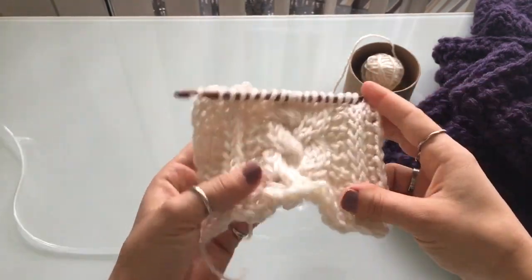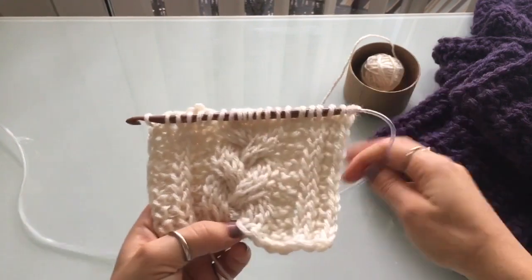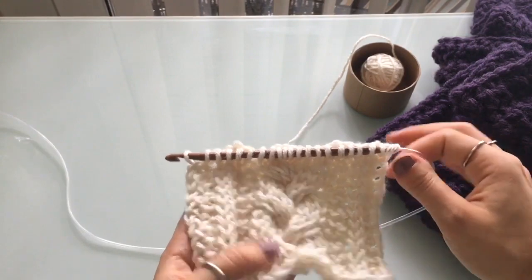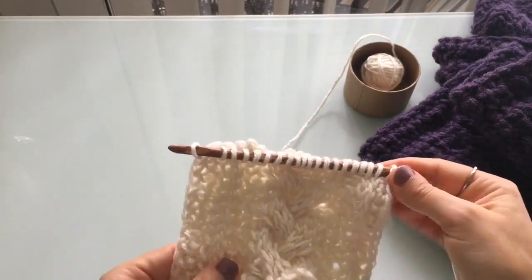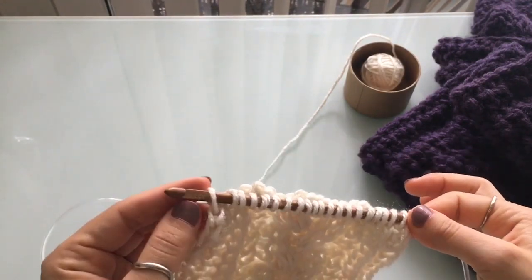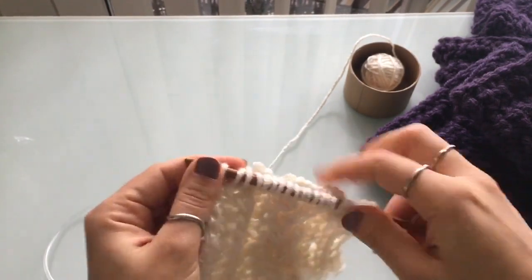Now if you want your stitching to pop and really be visible, use a 5mm hook — it has to be a Tunisian hook. You cannot do this with a regular hook. This is my Tunisian blanket hook. These are bamboo hooks I use — really, really long. I love these hooks. I do have a link down below if you don't have hooks and want something like this. They are very inexpensive, but I'll leave a link down below so you can check those out.